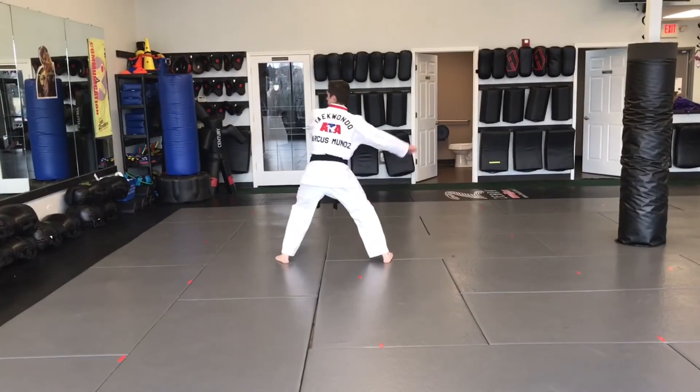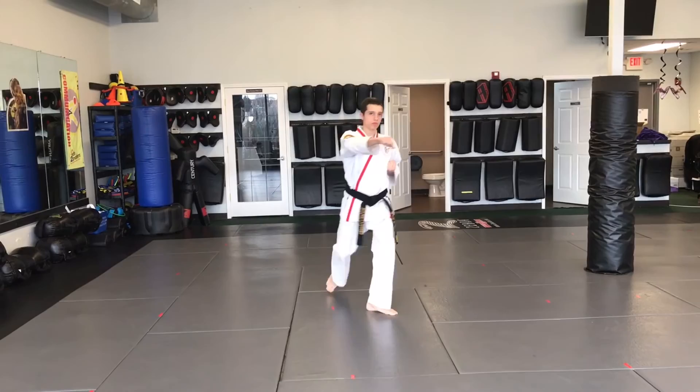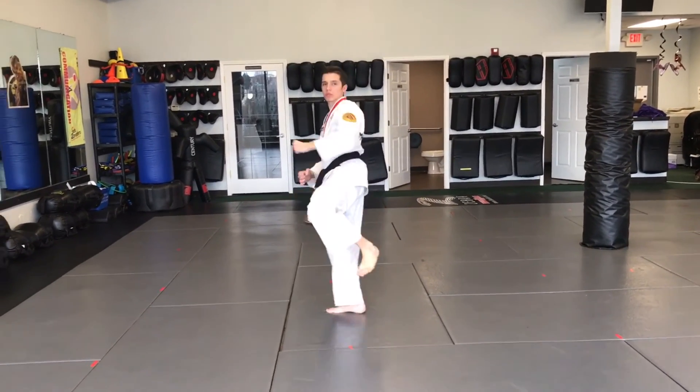Stretch, block, front leg front kick, reverse punch, step, reverse side kick, stretch, block.